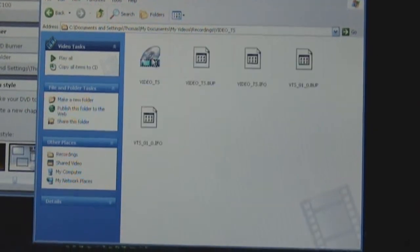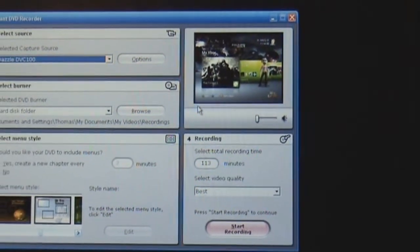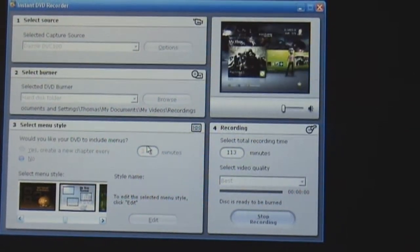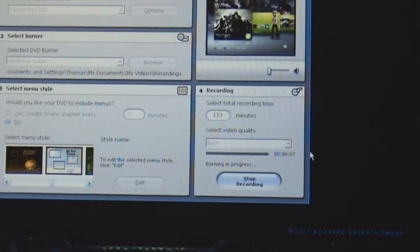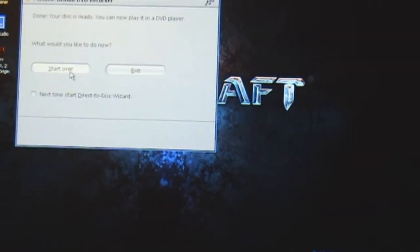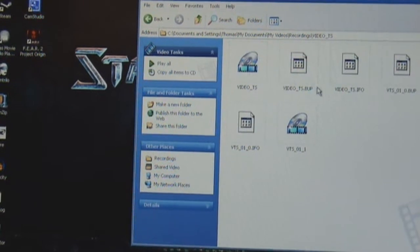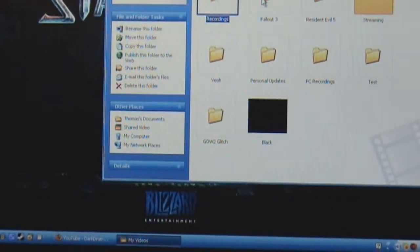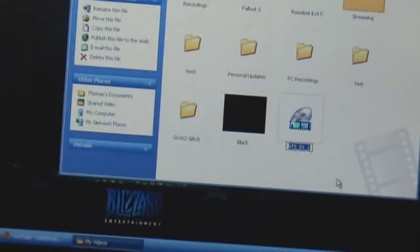You'll see Recordings — it makes a new folder and puts all these files in there. Don't worry about it. We're going to start recording. It'll say the disk is now burning — after it records for five seconds, it'll allow you to stop. It says Burning is complete. You can start over if you want to record more, or you can exit. Go to My Videos, go to Recordings, and it'll have a file called 01 underscore 1. You want to cut that, put it in a different folder, and rename it.